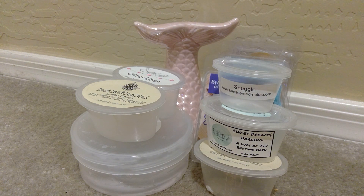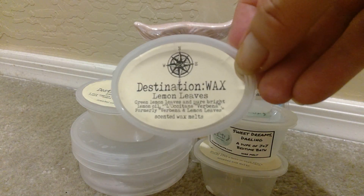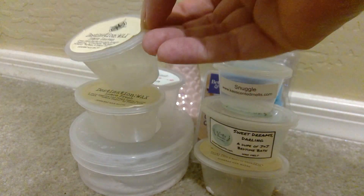A couple more from Destination Wax — I have Lemon Leaves. Again, this was sent to me from Kim. And Lemon Leaves is described as green lemon leaves and pure bright lemon oil from L'Occitane verbena, formerly verbena and lemon leaves. If you have not tried L'Occitane like body lotion — I've had a big tub of it once and it was just the original scent. It's the most hydrating, moisturizing body cream, very spendy but it's good. Again, super fresh, clean lemon, not bakery at all — just a beautiful, relaxing, calming lemon scent. Really, really loved that.